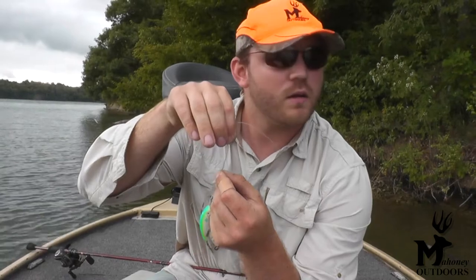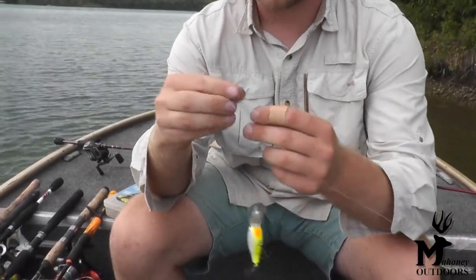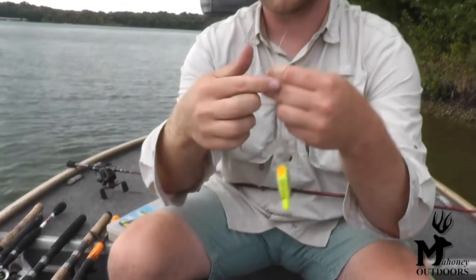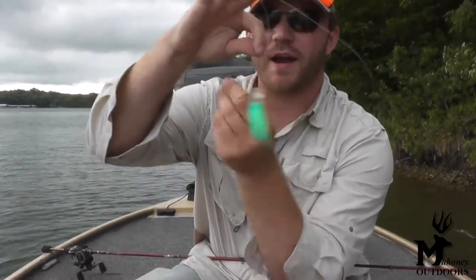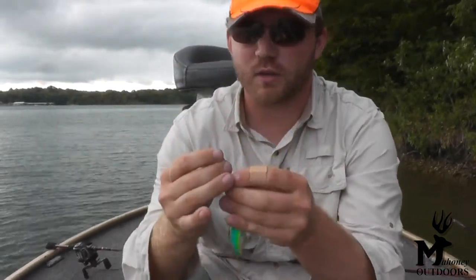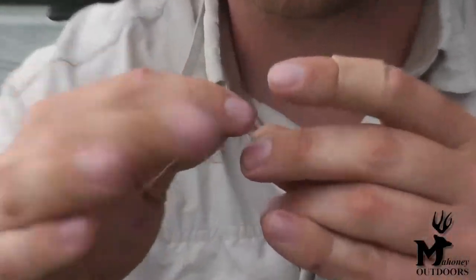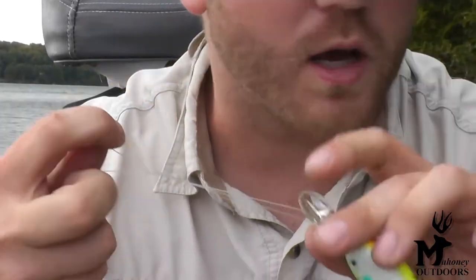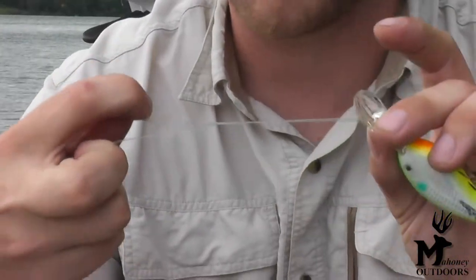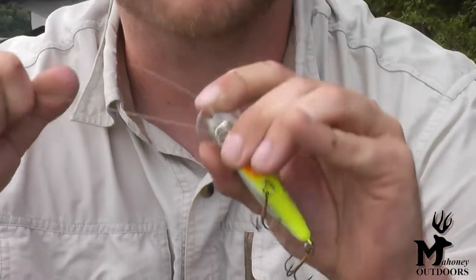All I did was take my main line, took my tag end, and you're going to just hold them together like that. You're going to wrap that tag end around about six or seven times. You're going to have a little loop that pops up where you were holding it. Thread that line through the loop and just pull it tight. You've got to wet it a little bit — it helps with eliminating line abrasion as you tighten down that knot.